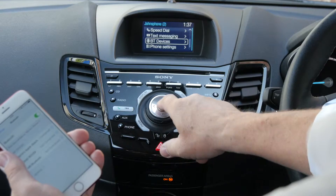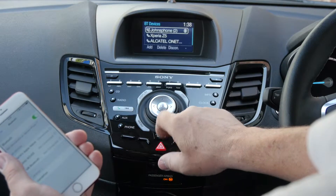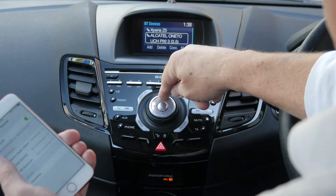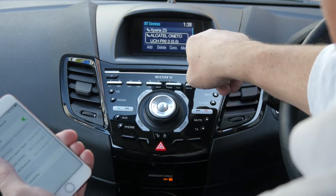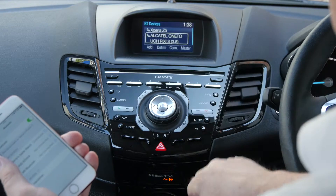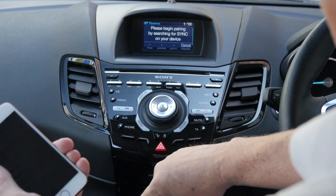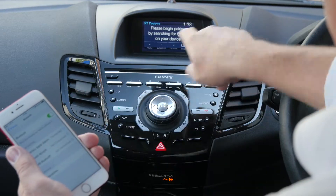Scroll down to Bluetooth devices, click the OK button in the middle. You can see at the bottom those are the phones that are already in, but at the bottom you have add, delete, connect, and master — those correspond to these buttons here. So we want to add a phone.